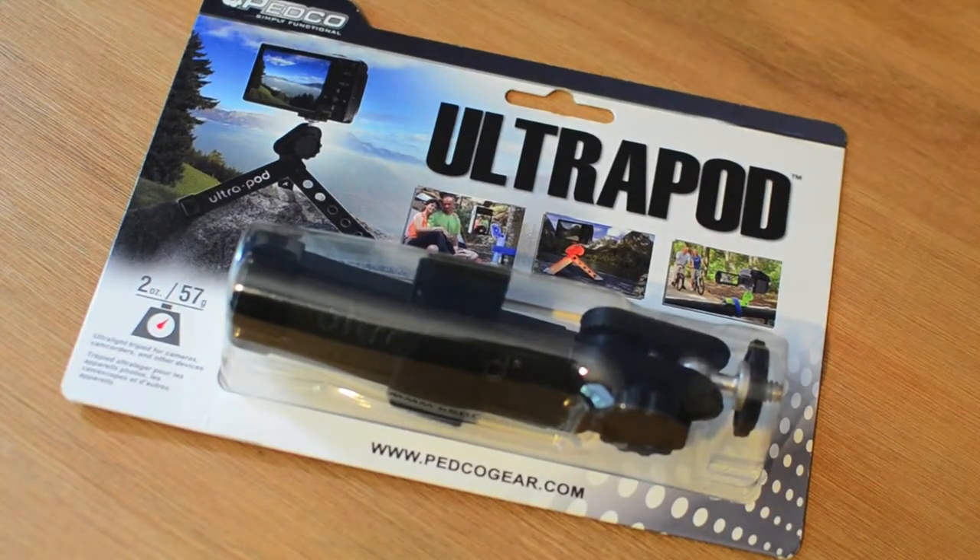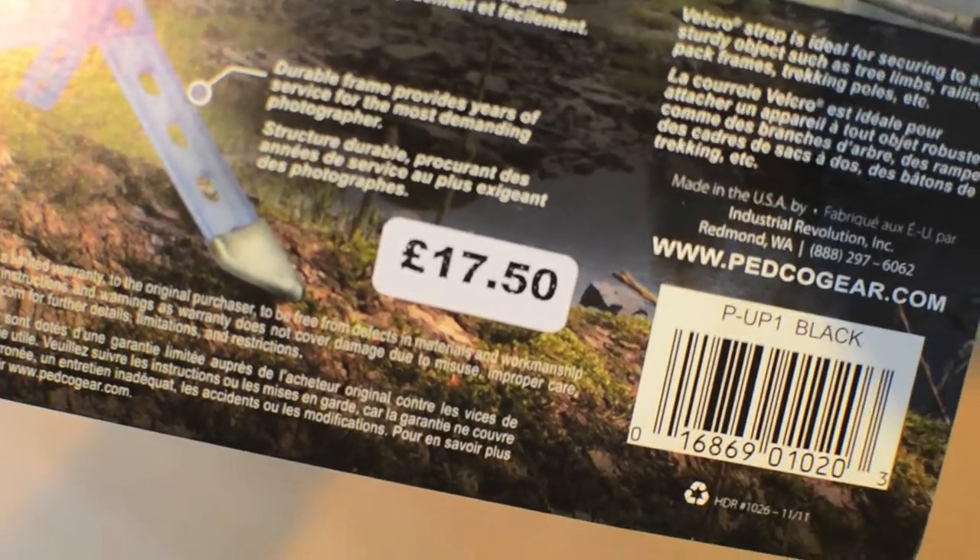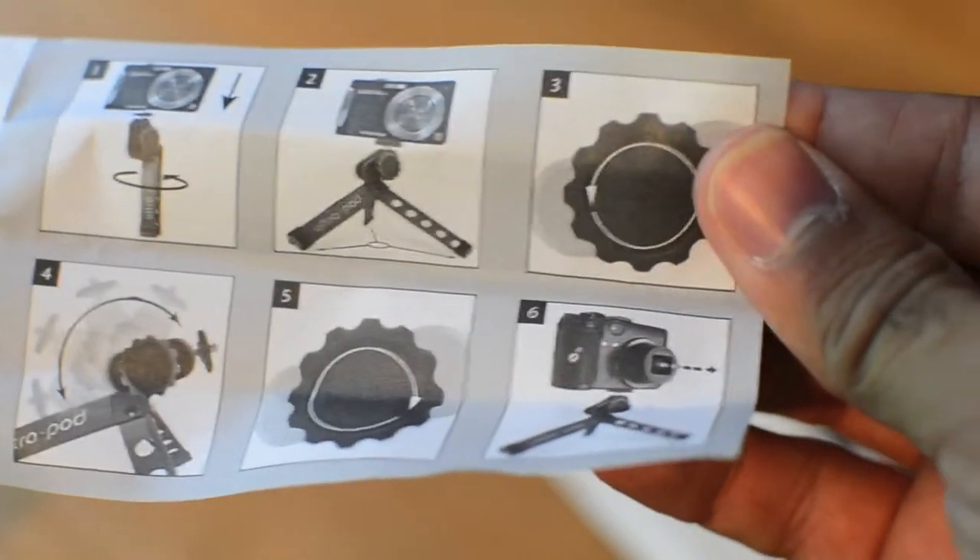Right then guys, here we have the Ultra-Pod by Pedco Gear. It retails at $17.50. Ultra-Pod instructions.